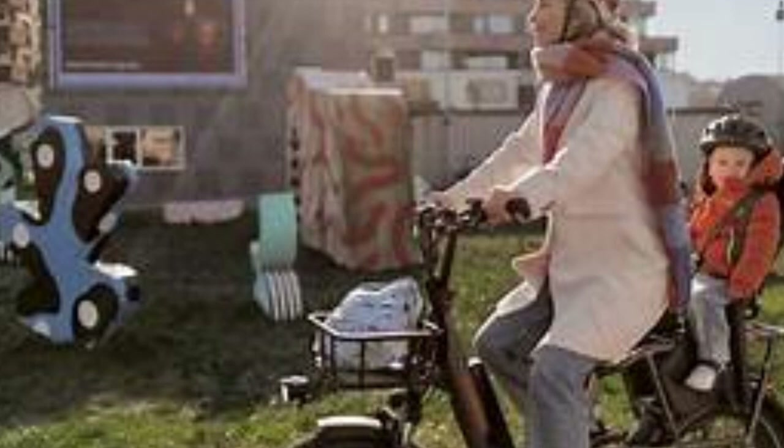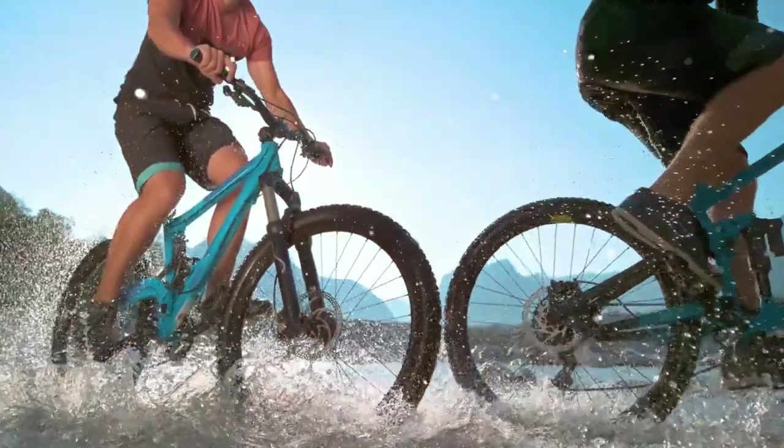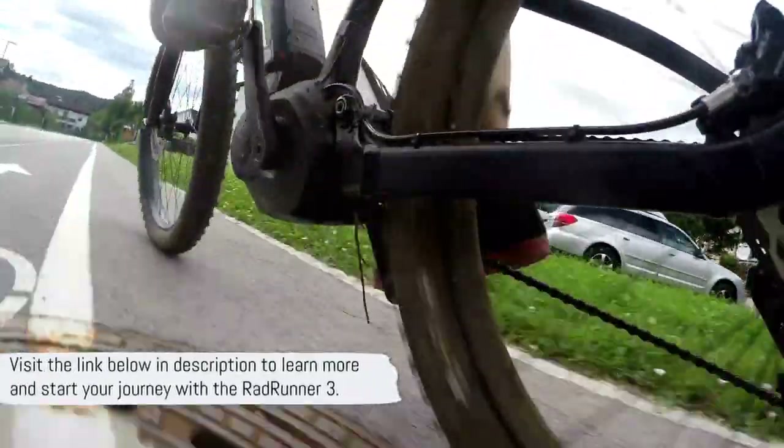So whether you're commuting, running errands, or simply out for a joyride, the RadRunner 3 is your ticket to endless adventure. Elevate your ride today with the RadRunner 3. Visit the link below in the description to learn more and start your journey with the RadRunner 3.